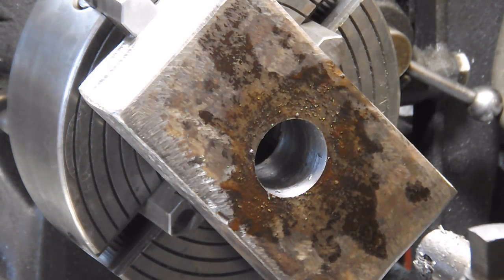Oh, you've got to be kidding me. I forgot to double it. My bore is too big. I completely forgot to double the number. I cannot believe I did that.